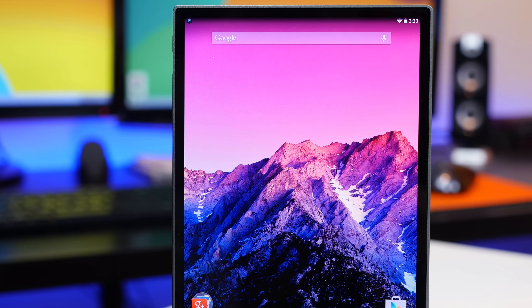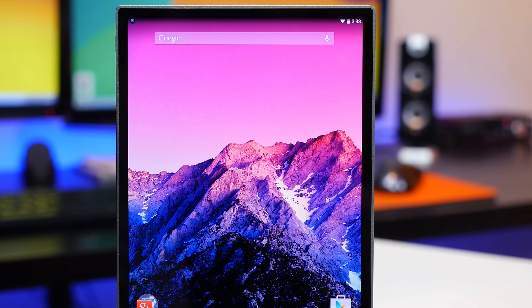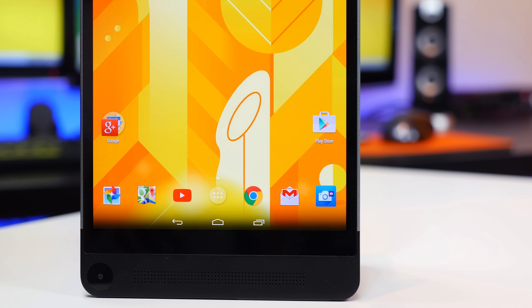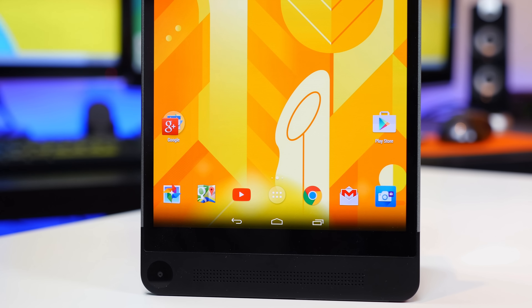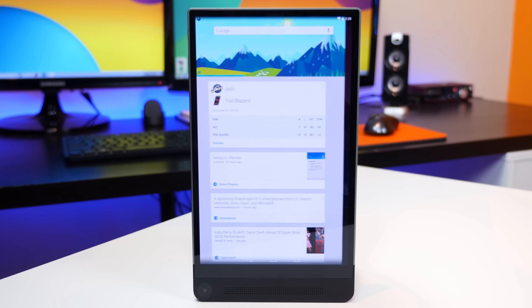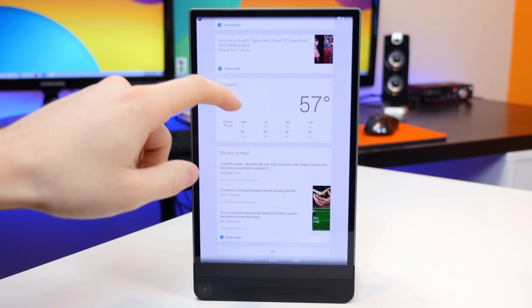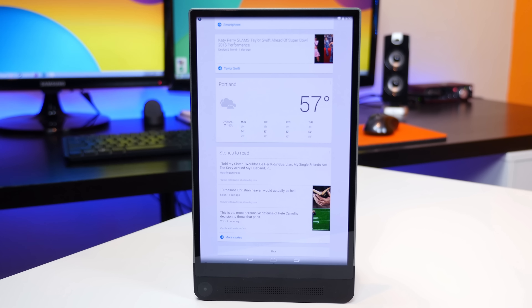It's not the most saturated OLED panel I've seen — for example, it's not as vivid as a Samsung panel. However, compared to an LCD panel, which is what we generally see on tablets, it's definitely more sharp and contrasty. The whites are very white; they don't have any yellow tint or blue tint. The display is very color accurate, especially for an OLED display, and I think the display is really the best feature of this tablet. It really does look good with those minimal bezels around the top and sides.